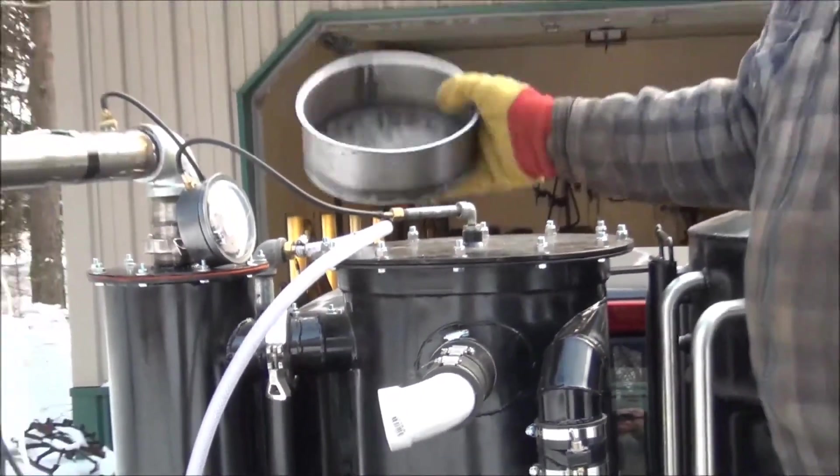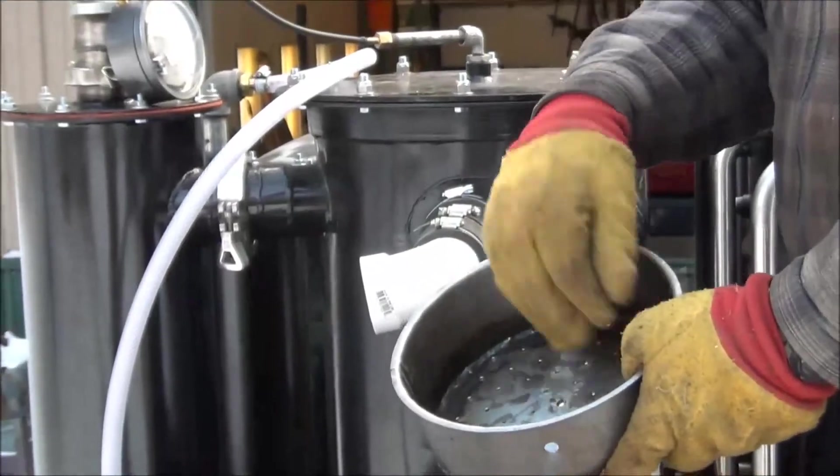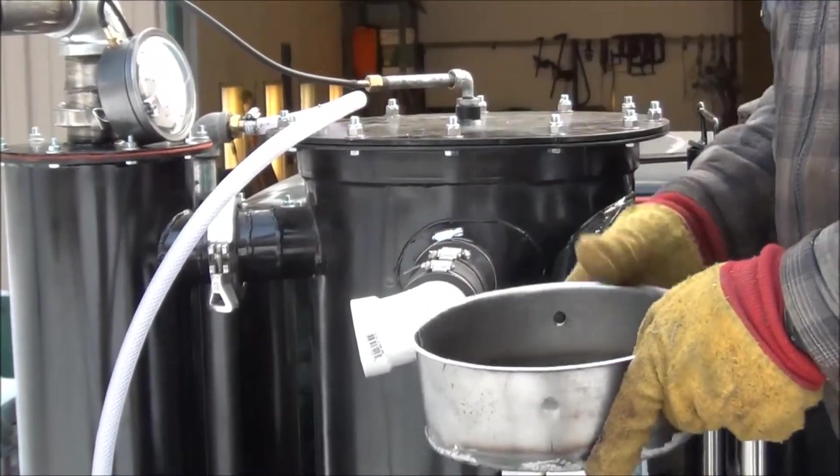This device is my distribution pan that sits down inside the column. We flood this pan with oil and it all runs out and cascades down through the stainless steel wool.